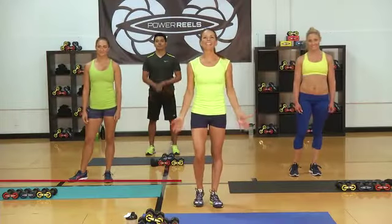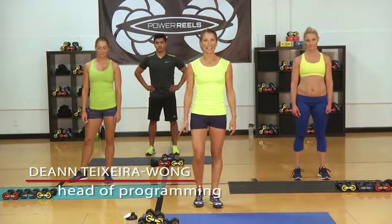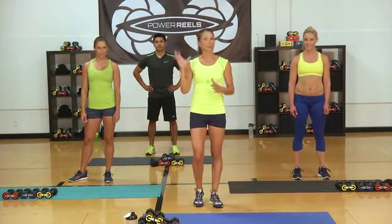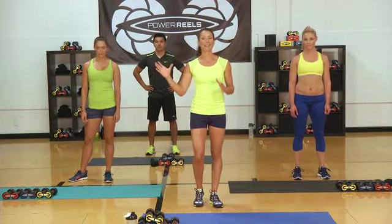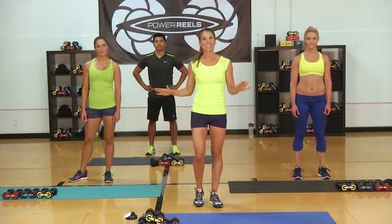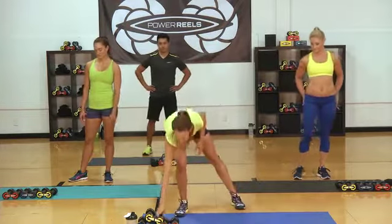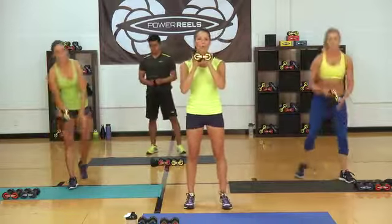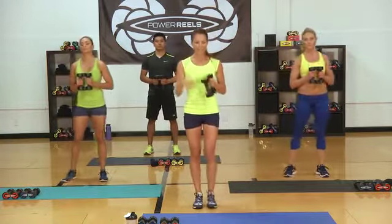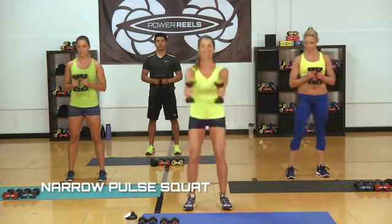Welcome to Power Reel's HIIT workout — high-intensity interval training. We're going to get that heart rate up nice and high, then recover with 30 seconds of our low interval, then 30 seconds of our high interval, three times through, with a minute of rest in between. So the first two exercises — you can grab any of your resistances; yellow is the lightest — we're going into a narrow pulse with your feet in squat position.